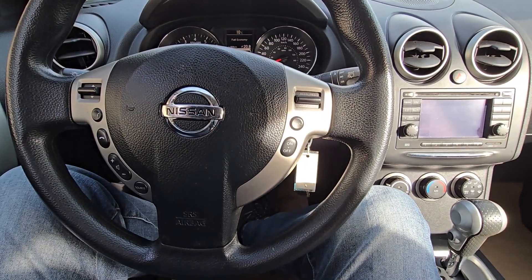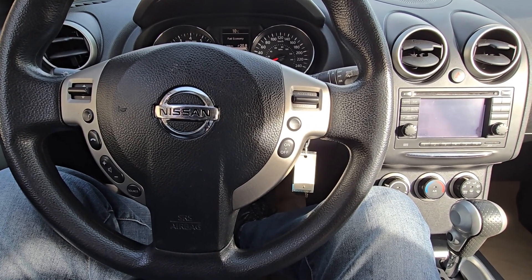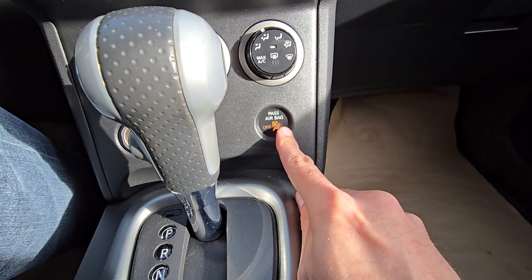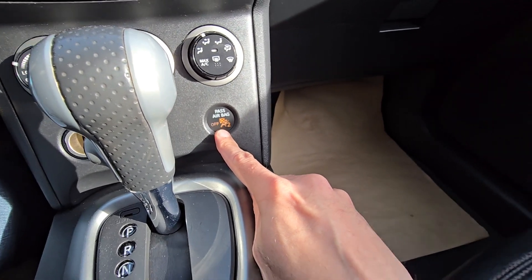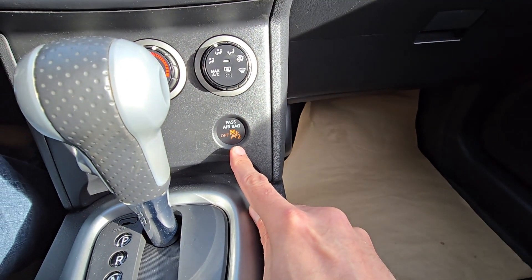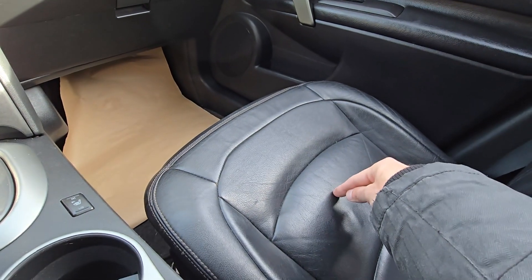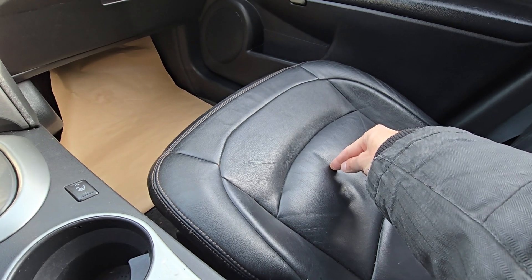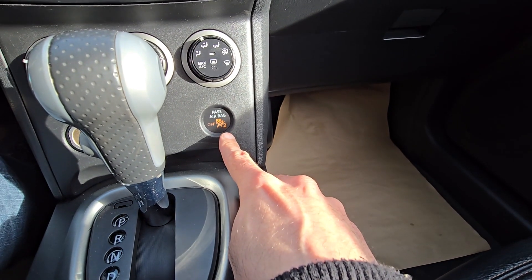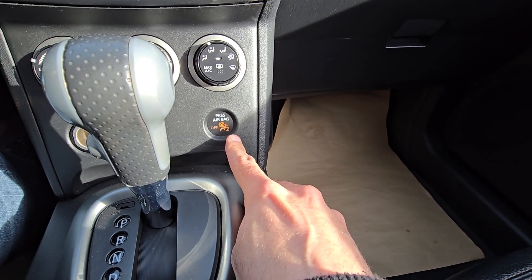This code points towards the passenger occupancy sensor not working. On this vehicle you can see the passenger airbag off indicator. When a person sits in the passenger seat the passenger airbag is supposed to go on, but this code means the sensor inside the seat is not working. So if somebody sits there, the passenger airbag will not activate.